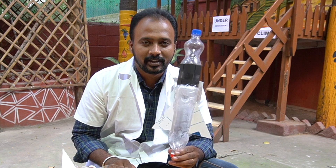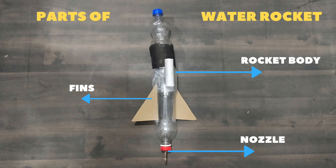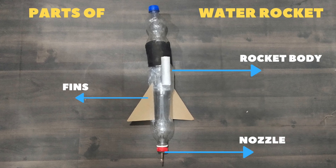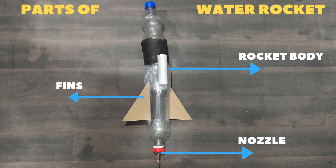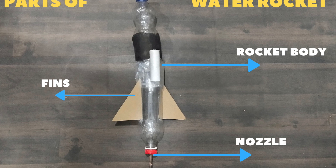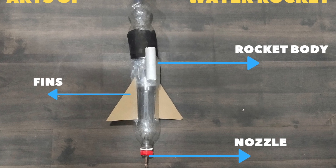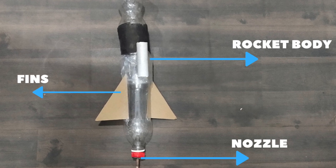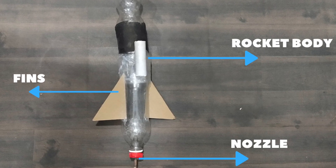We are ready with the water rocket! Let's look at the parts. This is the body of the water rocket. We have fixed the fins on either side of the body — these fins help the rocket move faster. This is the nozzle, through which air is pumped in to build up pressure inside the body of the rocket.